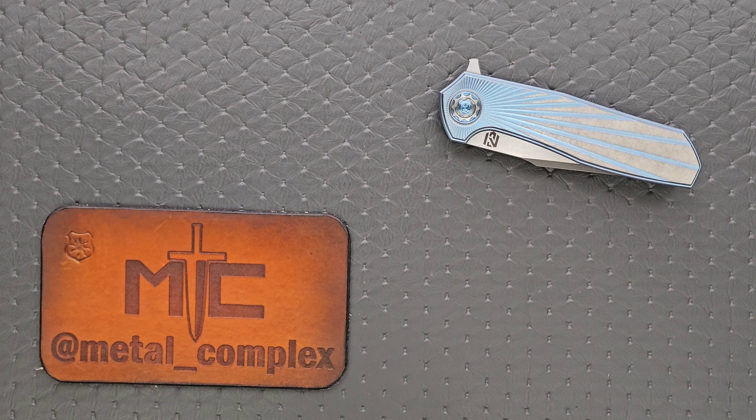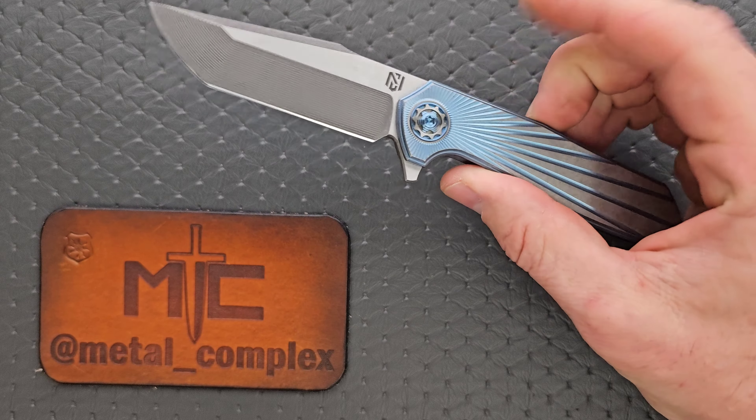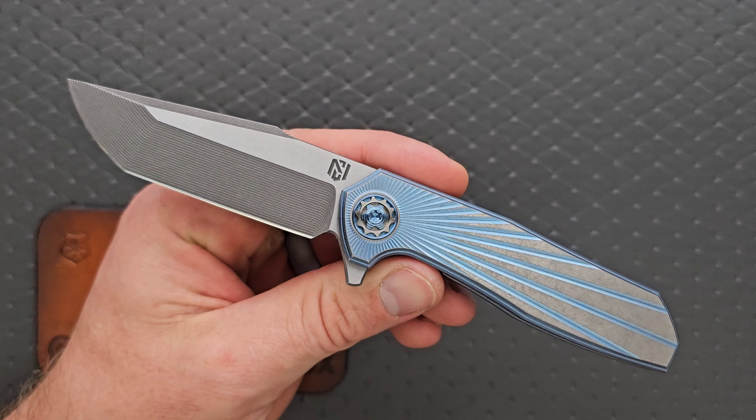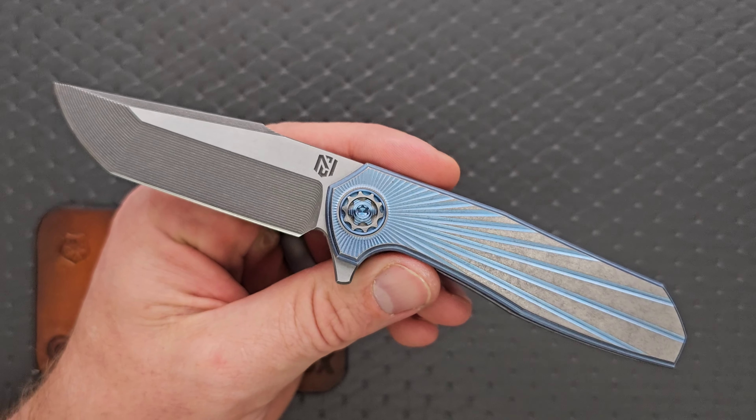What's going on YouTube? Metal Complex here, and today I've got a very interesting custom knife overview and review to share with you guys. This is the Nick Chuprin Ragnarok V1. What does the V1 mean? He explained to me, and we're going to go all around this knife, we're going to check it out and talk about it.